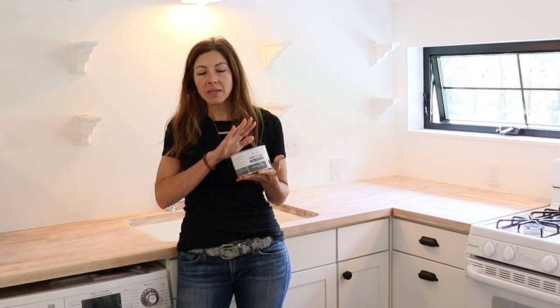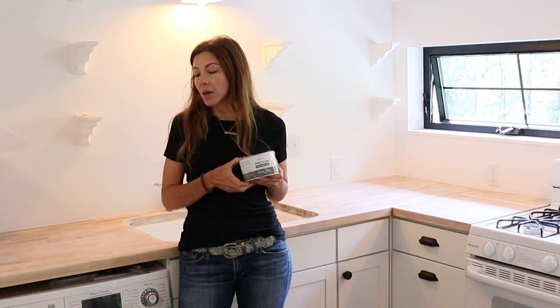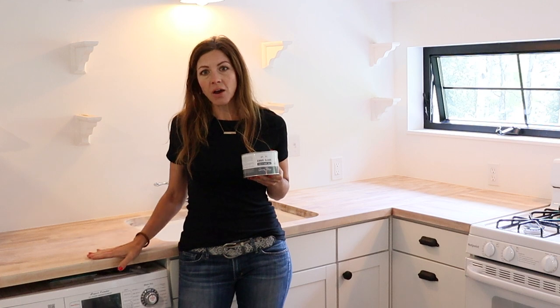The next morning, I let the whitewash sit on the countertops overnight and now I'm going to do the wax on them. I'm going to use the Annie Sloan White Wax because it's what I have and I really like how it works. I still have a pretty big can of this, so this is what I'm going to use on the counters to seal them. Now that the whitewash paint has dried overnight, I'm going to go ahead and seal it with the white wax.